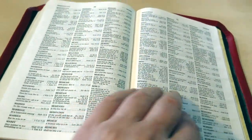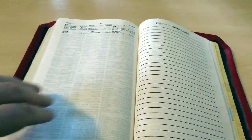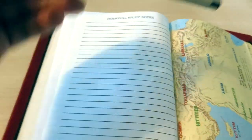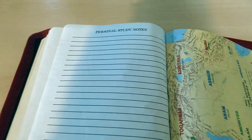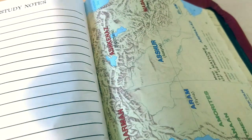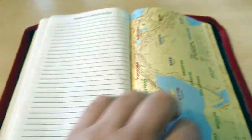It comes with a pretty decent concordance — it's not huge but it's there for personal study helps. There are extra notes pages: one, two, three, four, five, six lined pages. Now this is very thin paper so you will want to use a Micron pen. This is a 0.5 which is for underlining, but you can get a 0.1 for writing — those are very excellent. I have one here to show you: that's the 0.1, so you won't have a problem with bleed-through.